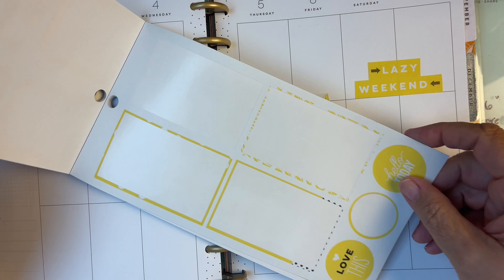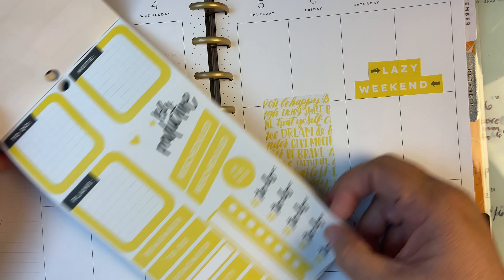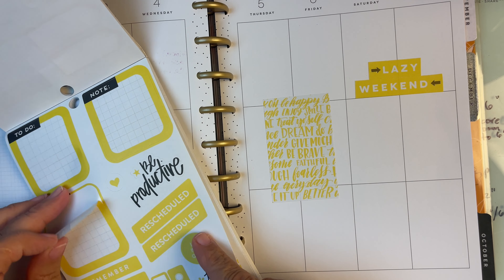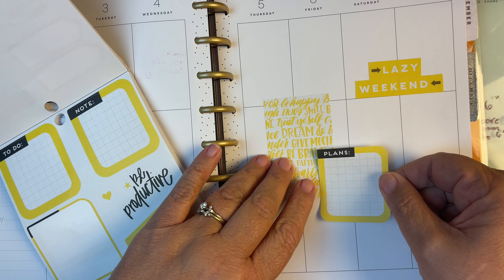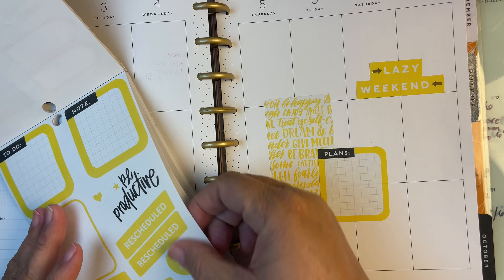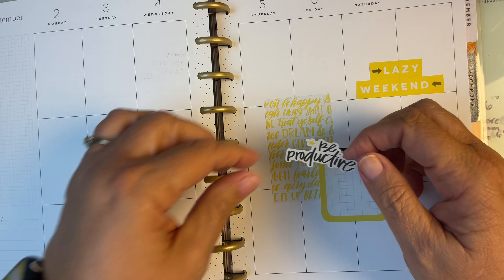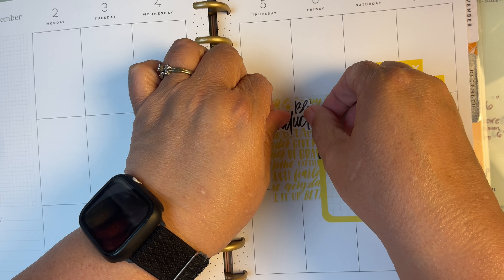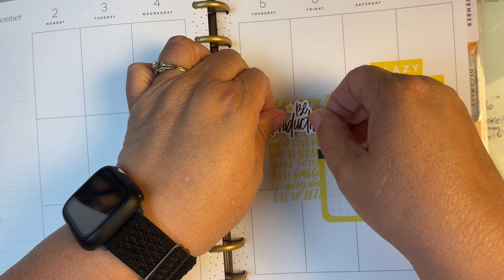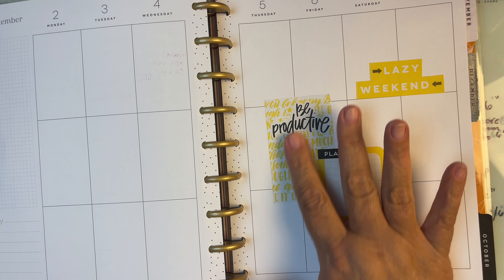I think we have some fun stuff here. I'm going to take out this one that says 'Plans' and put that right here. And I'm going to take out this one that says 'Be Productive' and put that right across here — just like that.